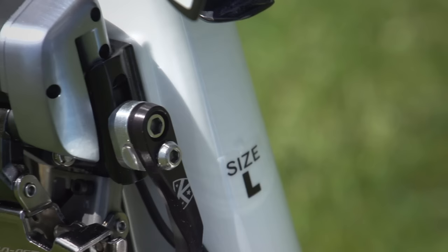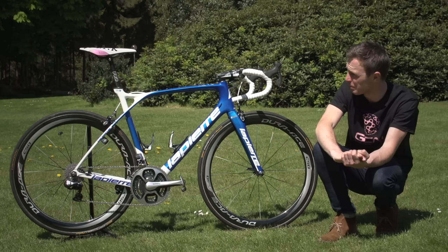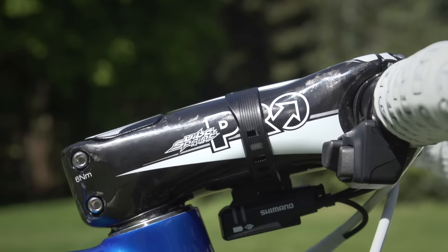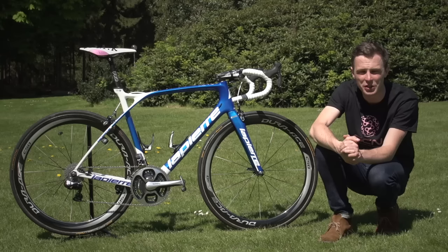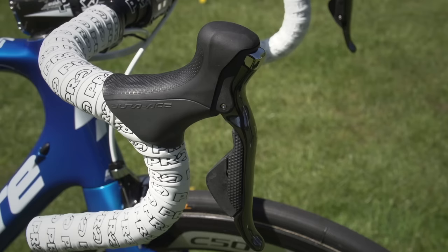Like many, if not most, Shimano-supported World Tour cycling teams, FDJ have the full complement of Shimano components. Demar is riding a Pro straight-up inline carbon fibre seatpost. He's got a Pro Vibe Sprint stem — a really beefy stem, just to handle all the power transfer when you're sprinting the last few hundred metres. And he's got Pro alloy handlebars with a classic drop.